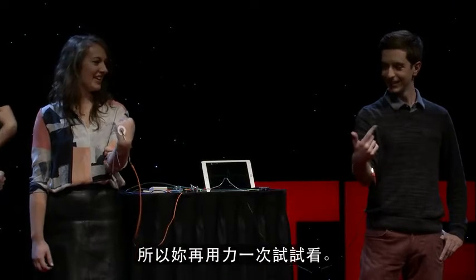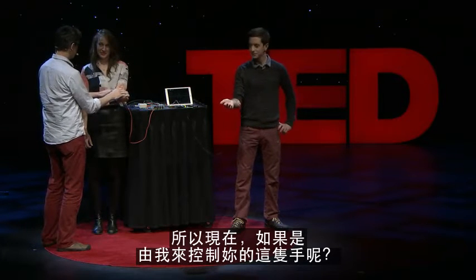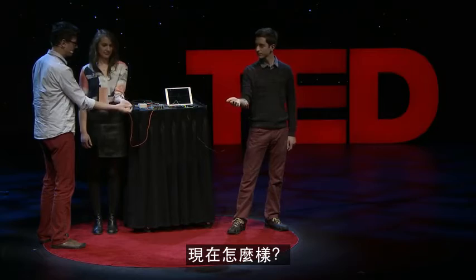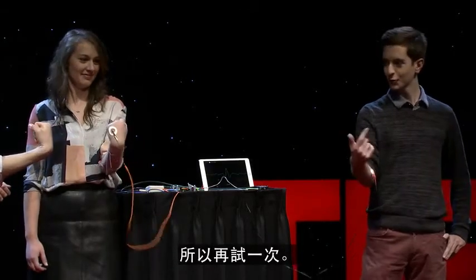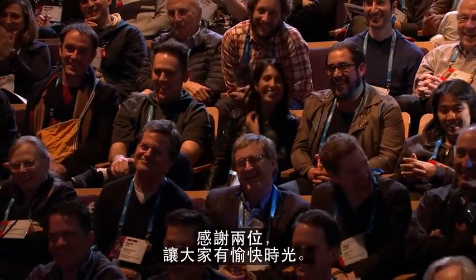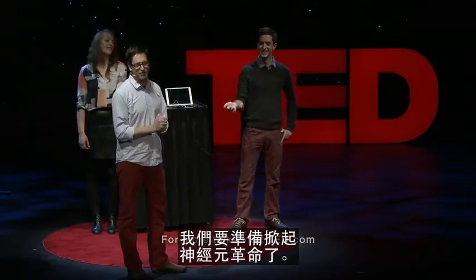Go ahead and do it one more time. What would happen if I took over control of your hand? Just relax your hand. Nothing happens — because the brain has to do it. Now you do it again. Thank you guys for being such good sports. This is what's happening all across the world — electrophysiology. And we're going to bring on the neural revolution. Thank you.